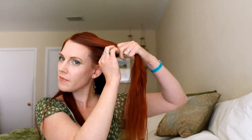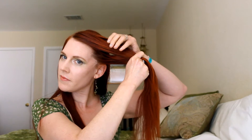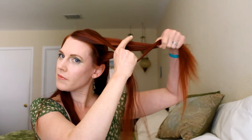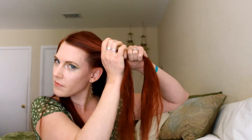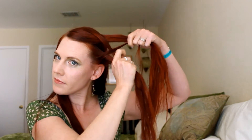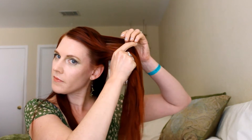Now comes the fishtail braid. If you've never done a fishtail before, it's fairly easy. Split your hair into two sections and you're going to take a bit of hair from one of the sections and give it to the other section. Now let go of it and grab a bit of hair from the other section and give it to the first section. And then start all over again — a little bit of hair, grab it and give it to the other section.